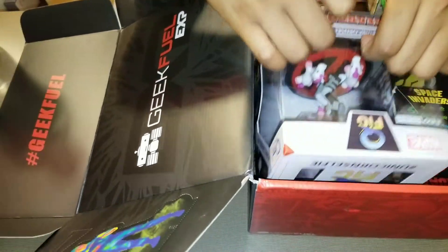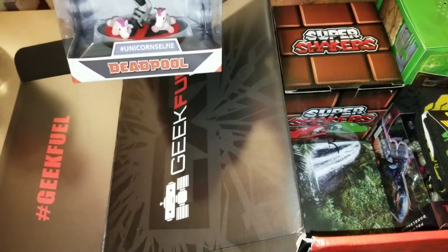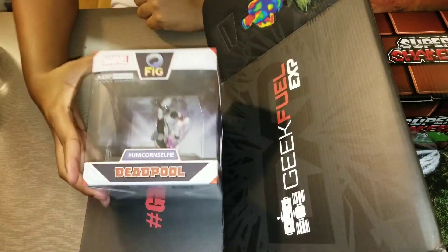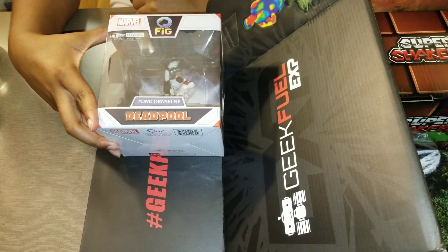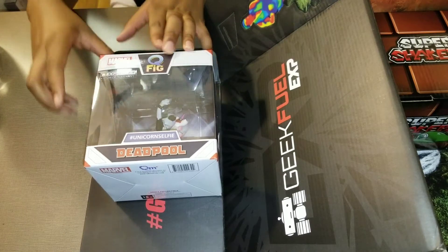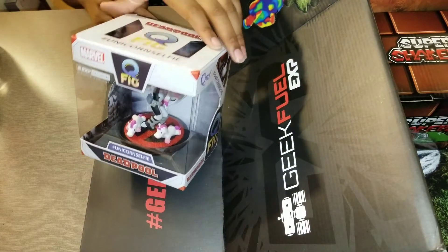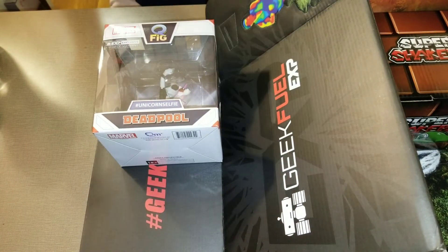Oh my god — a Geek Fuel exclusive! This is a Deadpool with unicorns — this is an exclusive, this is an X-Force variant. Oh my god, I am not taking this out of the box even though I really want to. I have a whole bunch of Pops in my gaming area and I need to find a place to put this.